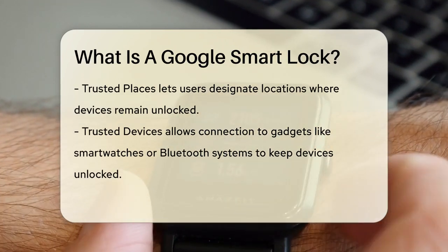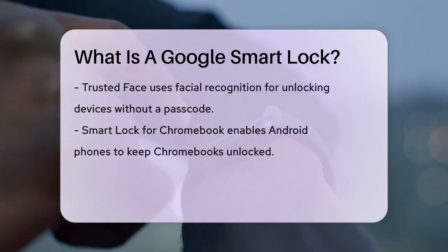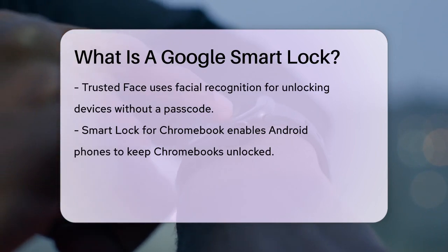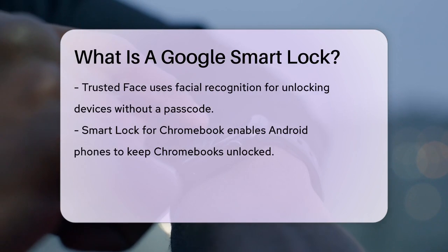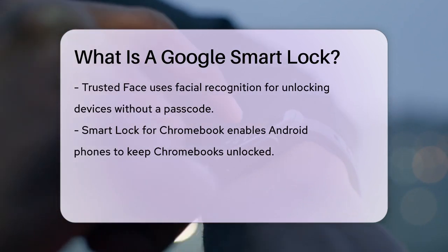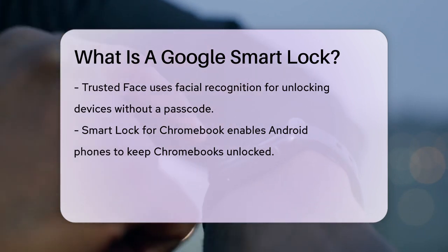Trusted devices is another useful feature. You can add trusted devices like a smartwatch, headphones, or even your car's Bluetooth system. As long as your phone is connected to one of these devices, it will stay unlocked. Google Smart Lock also includes trusted face, which allows you to set up facial recognition to unlock your device without entering a passcode.